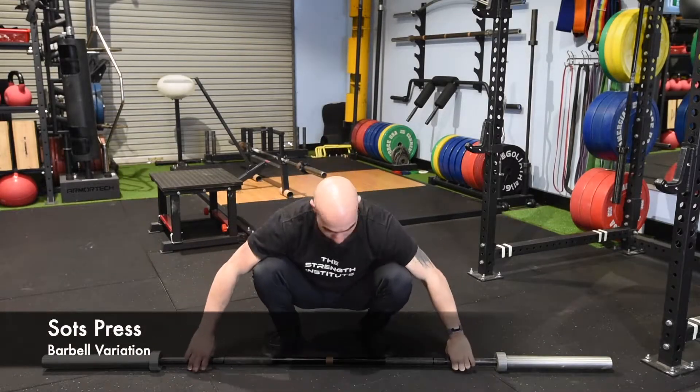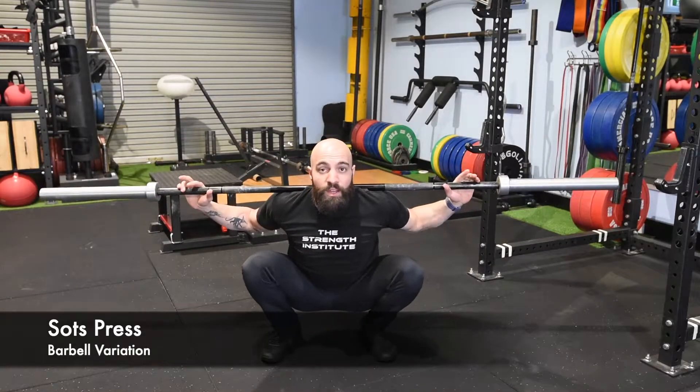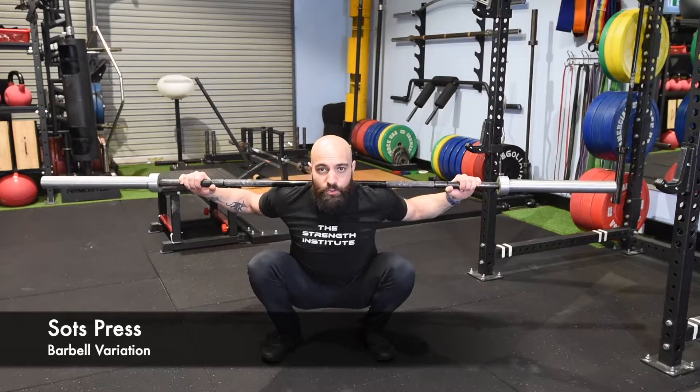Sots Press. For this one you need a bar or a broomstick. You're going to start in your deepest squat position, trying not to relax into the bottom of your squat — you're staying tight in your squat.